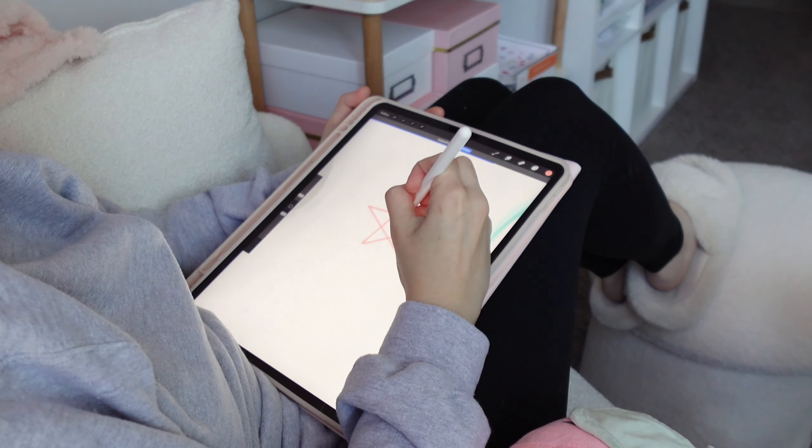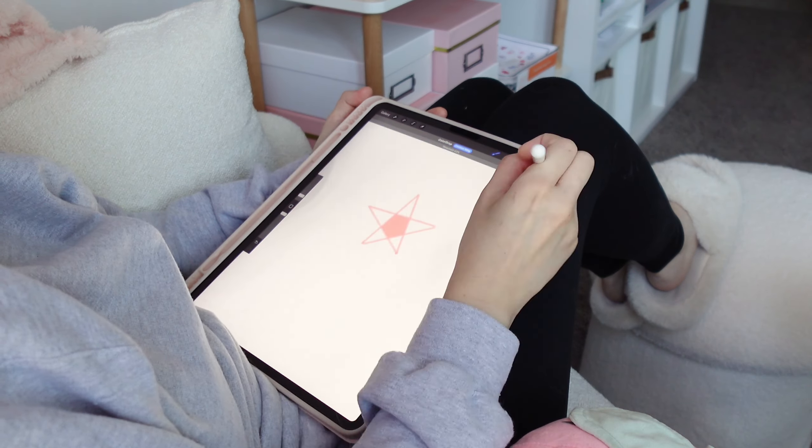I'm going to finish up this drawing and I'll be back once I create the sticker border. Let's get it!